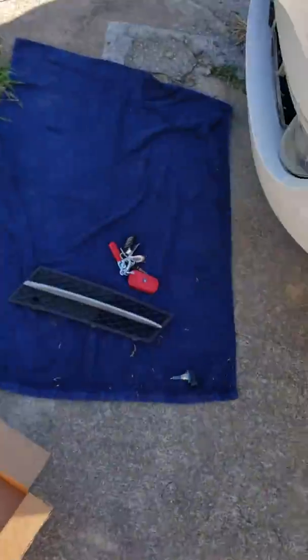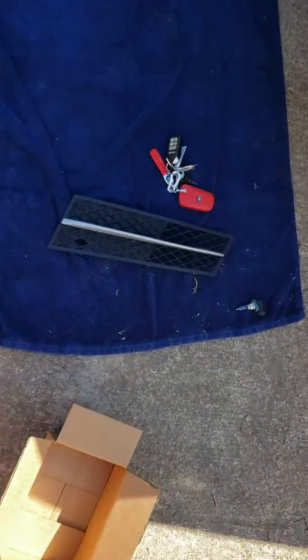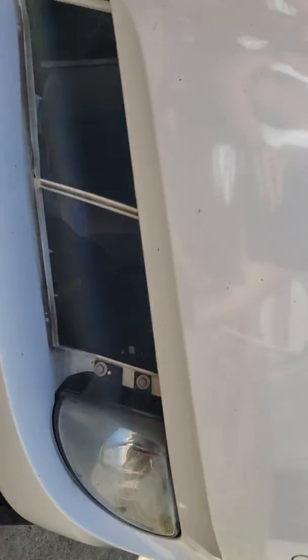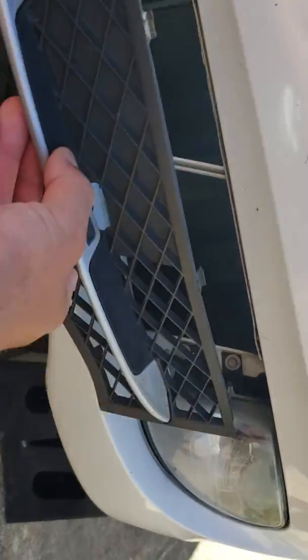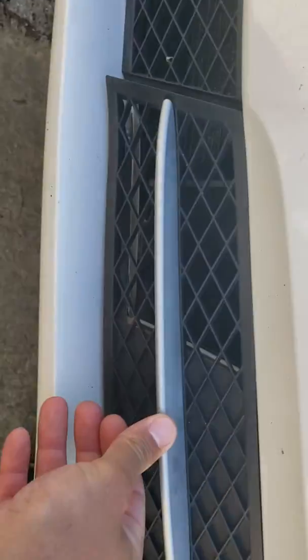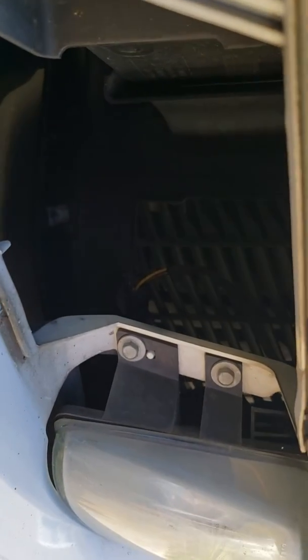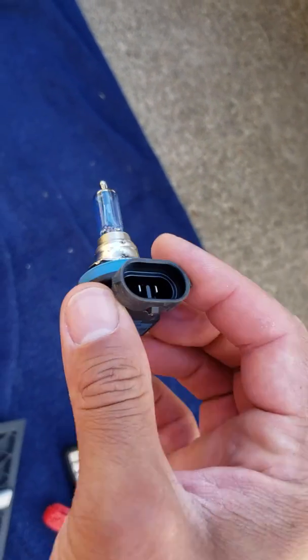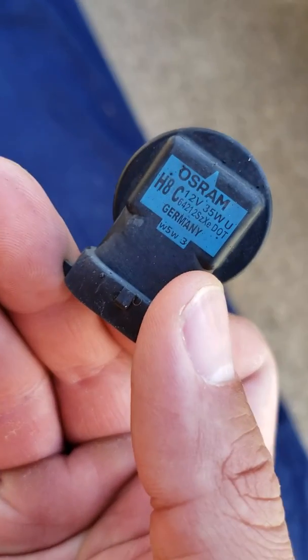This is on the 535i and it's really easy to do. You just remove this cover here — it's held in place with some clips. Take it out and you can get to the bulb in the back. Stick your hand back there, unscrew it, and stick the new bulb in.